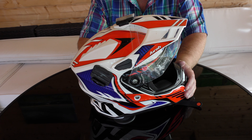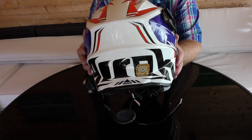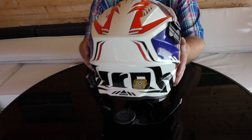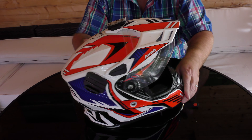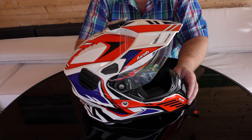Some rotten noises going on out here, but never mind. I've been meaning to talk about this. This is the Aero Commander — well, Aero? I don't know, whatever it is — the Aero Commander Carbon Gloss Red Dual Sport Helmet.